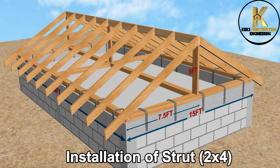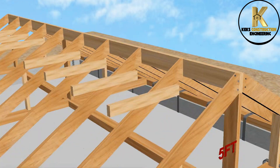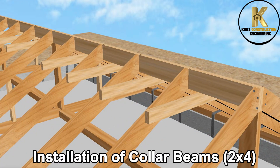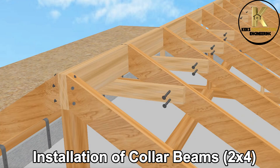Installation of strut. Brace and install struts based on the design of your roof. This structure here is just designed for the purpose of this video as a guide. Installation of collar beams. Collar beams are used in roofing to tie opposite rafters together near the ridge, reducing rafter spread and improving the overall stability of the roof structure.